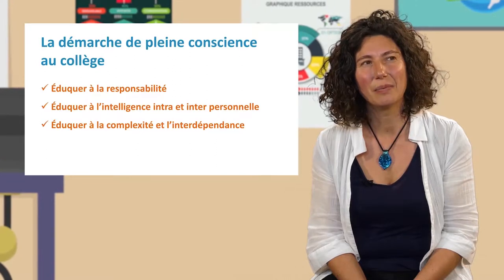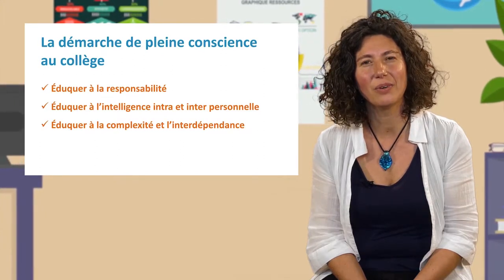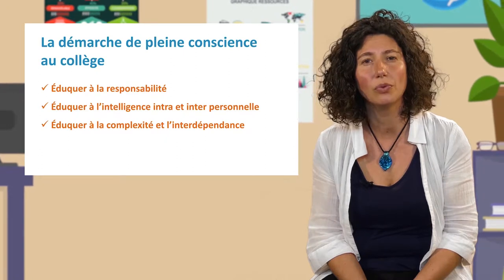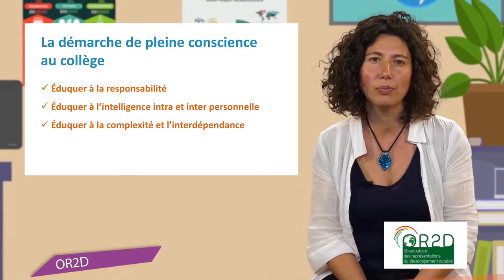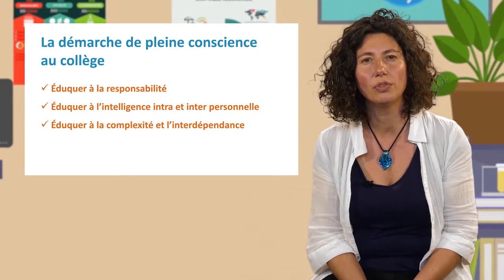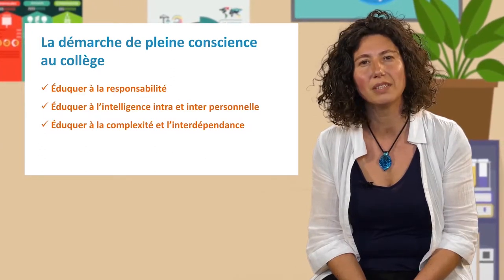The pleine conscience approach will also have potential support at the college level — an education in intra- and inter-personal intelligence. I would like to talk about the work that Christian did in a college where, with some colleagues, they installed a listening space for students for one hour in a specific place. During this hour, teachers would set aside their role and students would come to be listened to without judgment, without advice, and thus find solutions to their own problems. This created a different relationship with students, which then had a positive impact on learning and confidence between teachers and students.